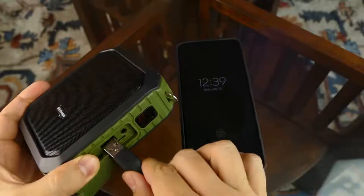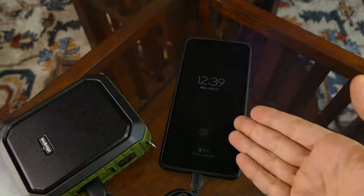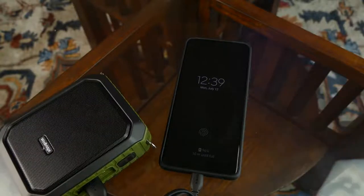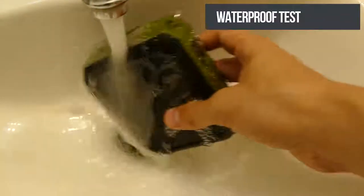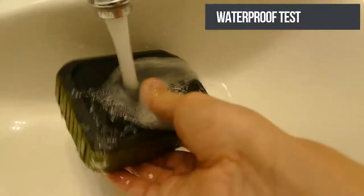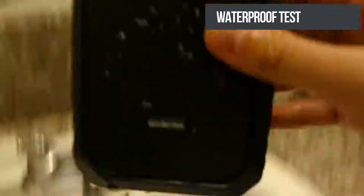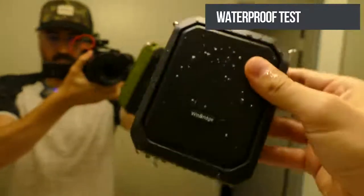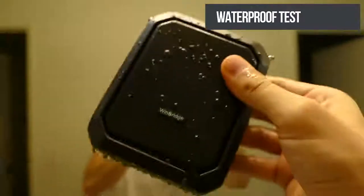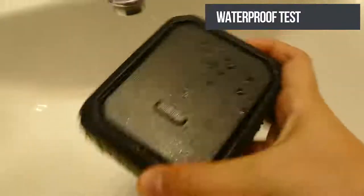You can also use the SD card or micro USB flash drive. Let's see if it's going to charge my phone — it is not fast charging, but it is charging the phone, which is pretty nice.